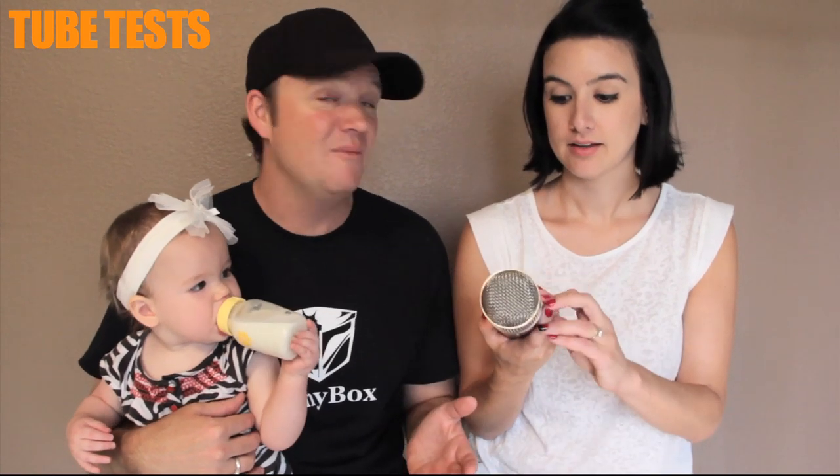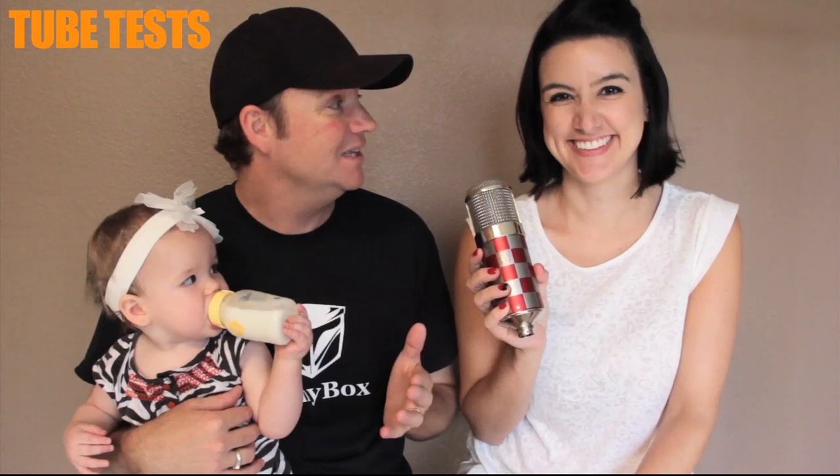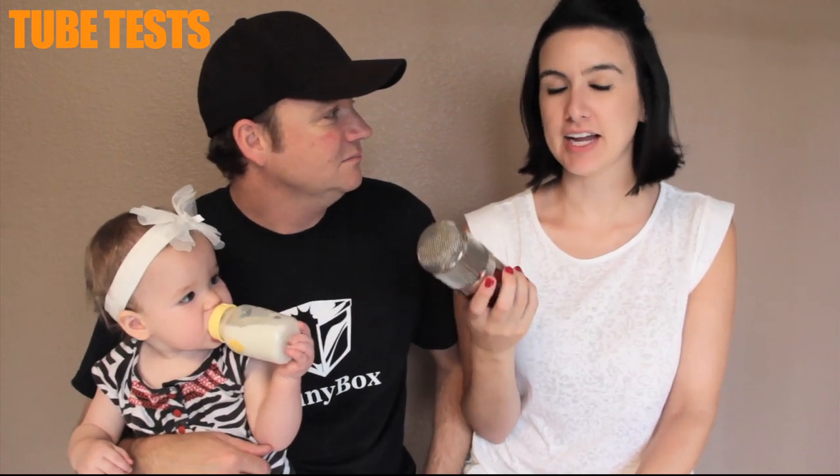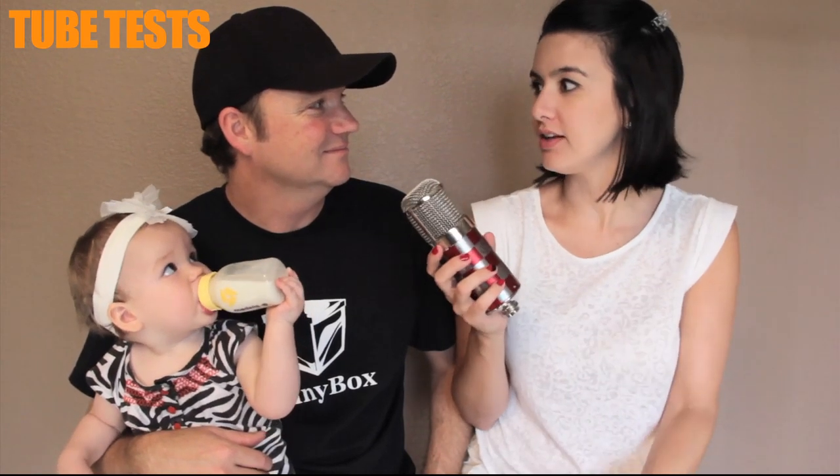I heard it at NAMM and was blown away — I immediately bought it and told Chuck, 'Man, I'm keeping this thing, it sounds absolutely incredible.' Well, he brought it home and I heard it and said, 'This doesn't have a tube in it?' I couldn't believe it didn't have a tube because it has that warm quality. So let's test it out and see what you think.